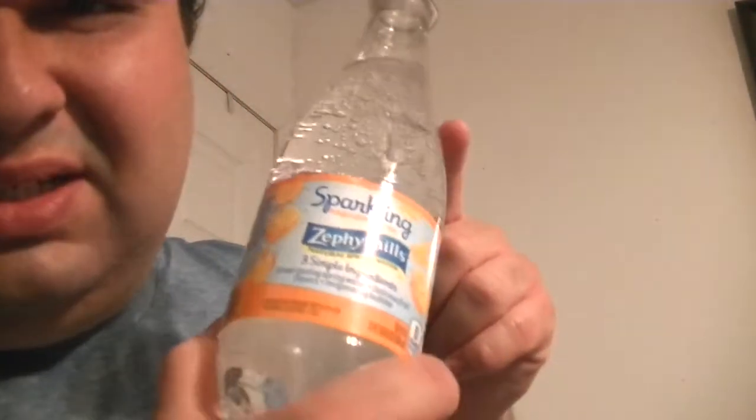Smells really good though. Yeah, it's not bad — you taste the orange but it's not sweet at all. So it's basically a pop without all the sugar, but it is a lot healthier than pop. And it only has three ingredients.